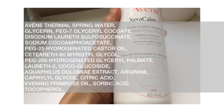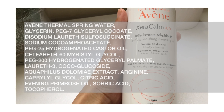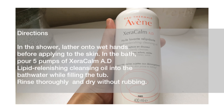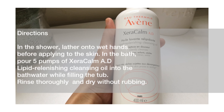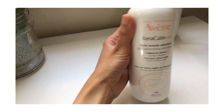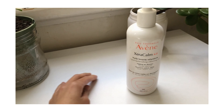This is the full ingredients list. The directions on how to use this cleansing oil are to wet your hands before applying it to the skin — it will create a foam. It is unlike the regular cleansing oil that you use on dry skin.